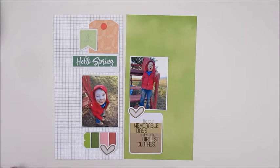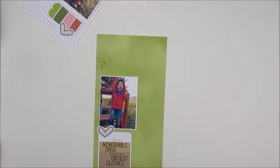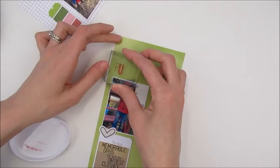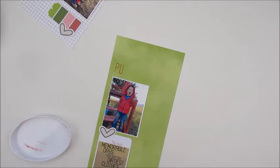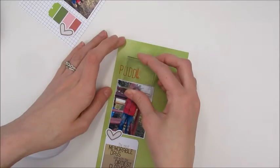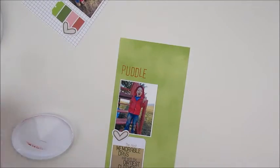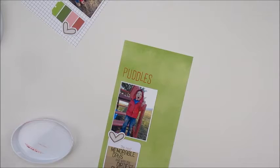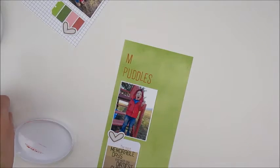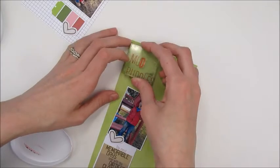Now I'm going to take that letter stamp and stamp out a title above the photo in that blank space I left intentionally. I'm stamping the second word first — it's going to say 'muddy puddles' — because lately my little guy has been obsessed with jumping in muddy puddles. His dad took these photos of him covered in mud; he looked like a total little mud monster but he absolutely loved it.